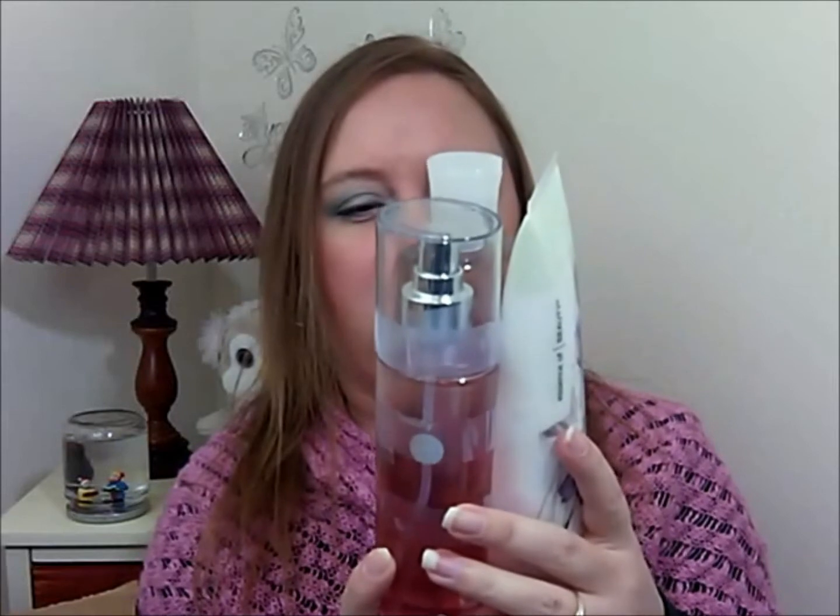I have a set of Essence of Beauty fine fragrance collection items: a body mist in Japanese Garden, a bath and shower gel in Secret Woods — which is actually paraben-free — and a body lotion in Lilies and Freesia.